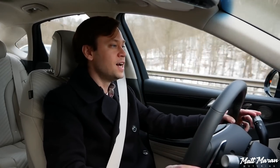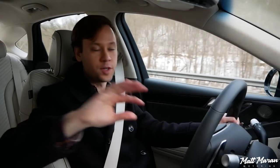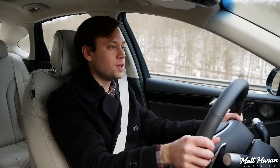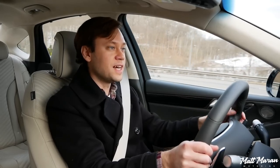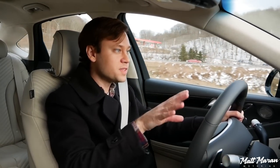All the other safety tech is loaded with every possible thing Genesis has. That means you have the blind view monitor, which actually shows you a camera view of your blind spot whenever you have your turn signal on. It also has all the usual blind spot monitoring, rear cross-traffic alert, and all the usual stuff — really nice to have all the safety tech whenever you just want to cruise and relax.